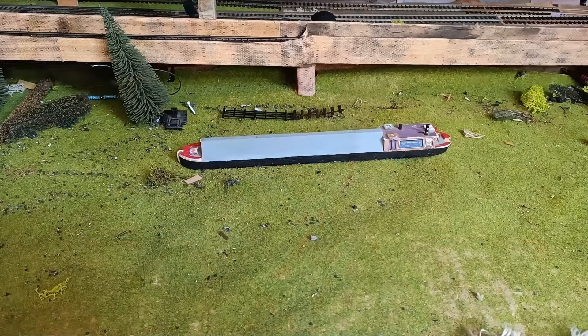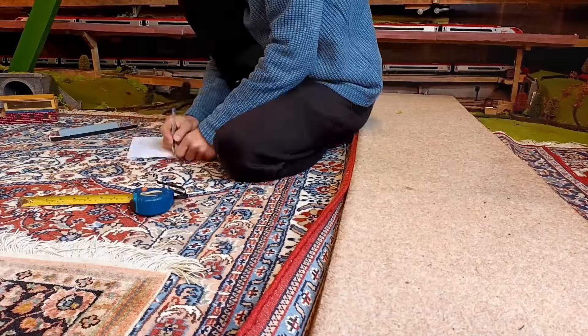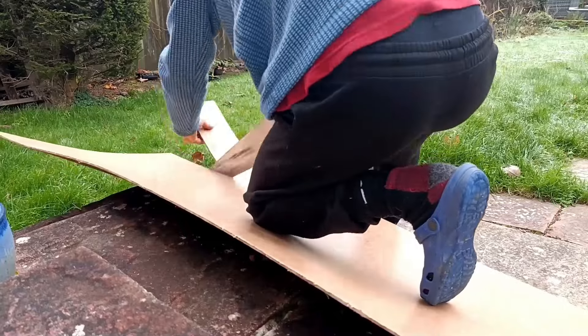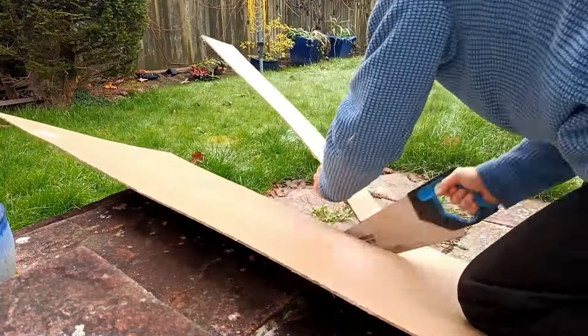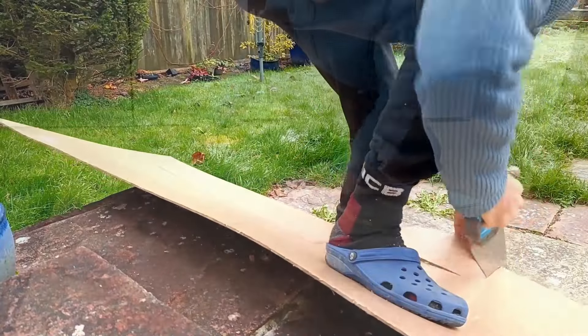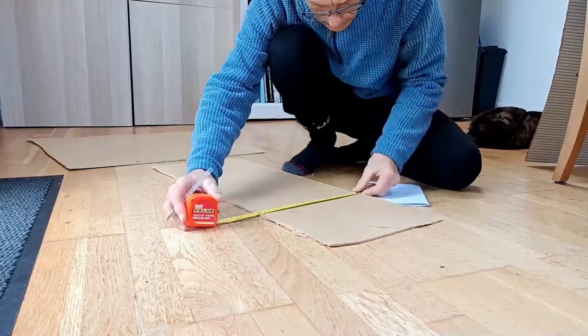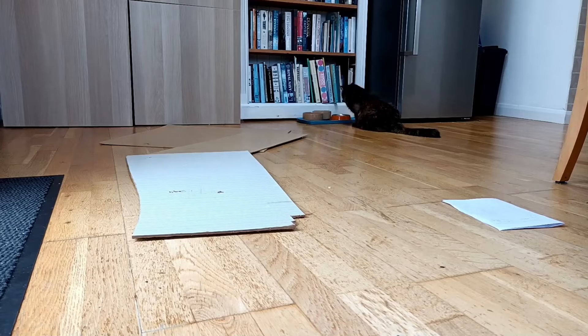Step one: measure where the boat is going to go. Step two: cut the ply board. As you can see, this was actually done last October, and these are the sad last pictures I have of Lucy the train cat, who was always under my feet.